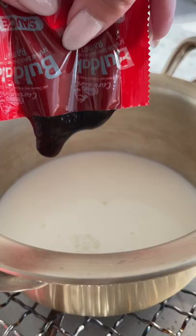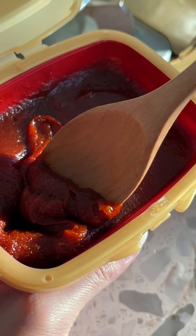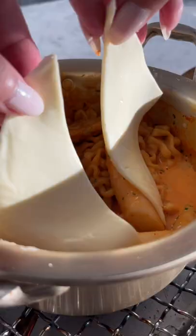Drain the water and add in just a little bit of milk. Along with the seasoning packets, add a spoonful of gochujang. Then add some cheese on top and cover till it melts.